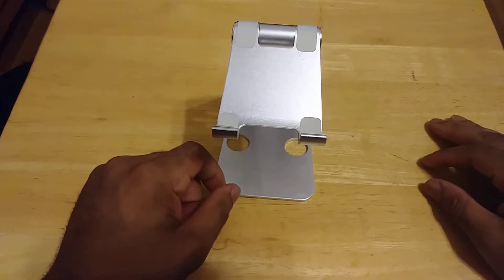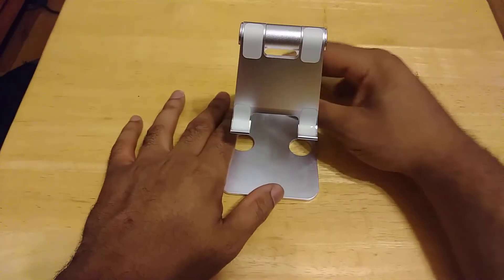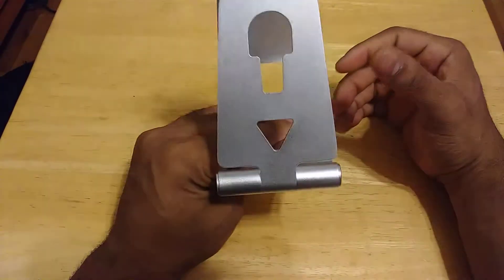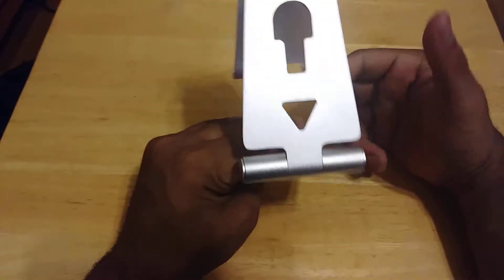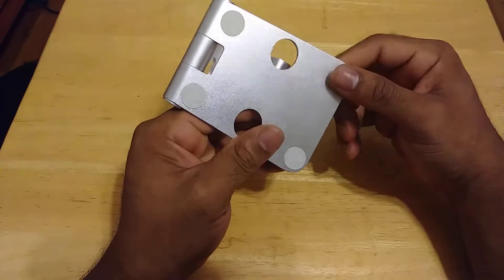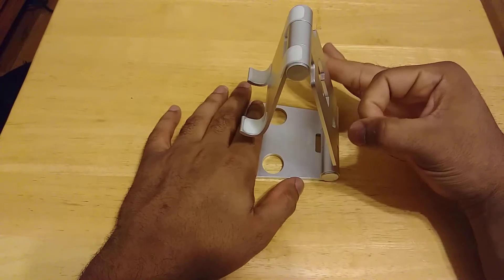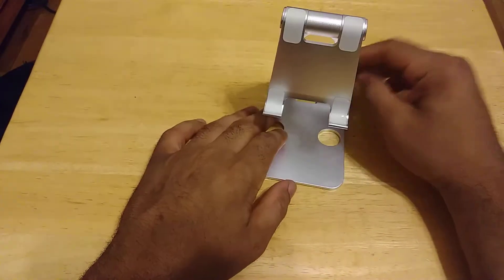And there we have it — fully adjustable. You got your holes for cable management, and what's also nice is that you got a big enough hole to where maybe you can mount this on something. I'll probably try that and let you guys know how that went in the full review. Across the bottom we got more holes, and we got our nice little rubber feet here — really nice touch. What I like about this stand is that it's made out of solid aluminum. No plastic. Really good stuff.